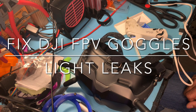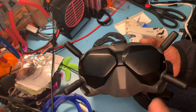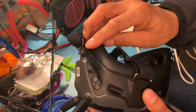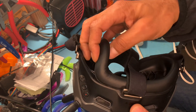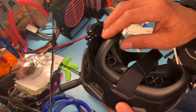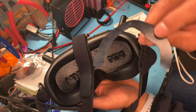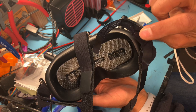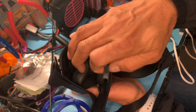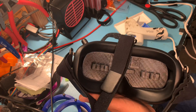Hey guys, Chuck here again. Today I'm working on my DJI digital goggles. These are awesome except the shape of the pad doesn't fit a lot of faces. They sell foam you can exchange — there's velcro on the inside — but a quick fix is to use these 3D printed little wedges that you can find on Thingiverse. I'll put the link down below. You peel up the foam and stick these in, but the challenge is how do you attach them.